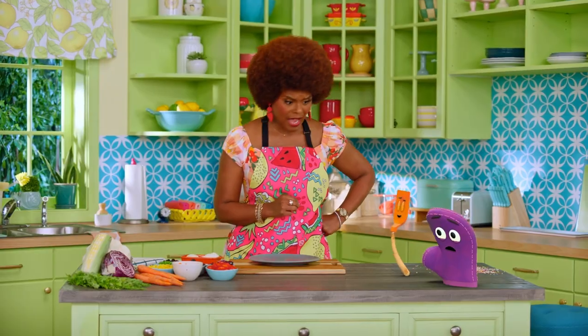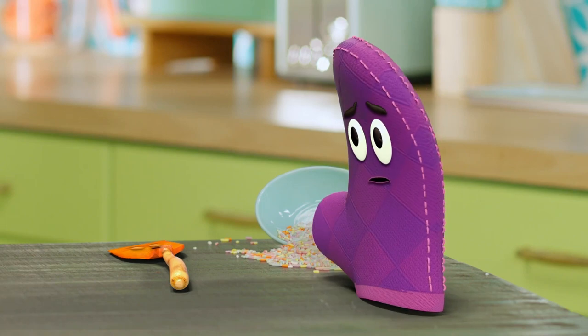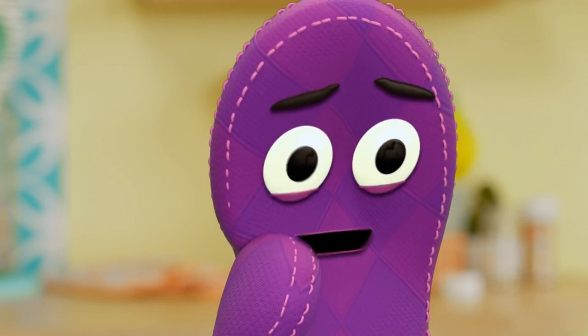Oh, that's because you ate too much sugar. How are you feeling now, Starla? I don't understand. The sprinkles looked so good, but now I feel like that's stuffing the garbage disposal.